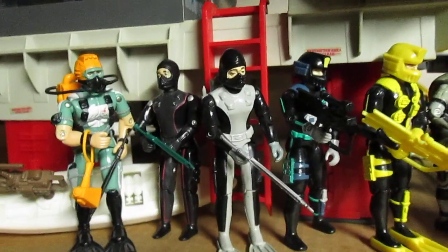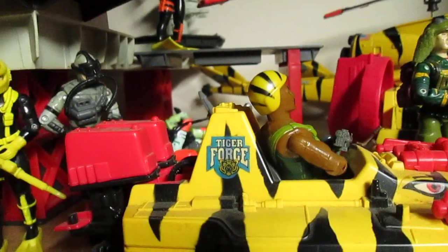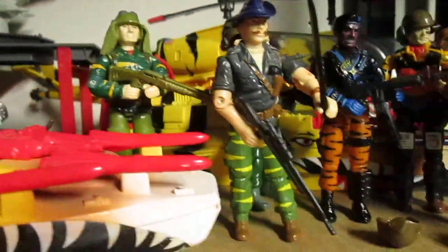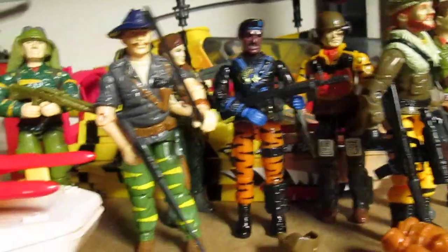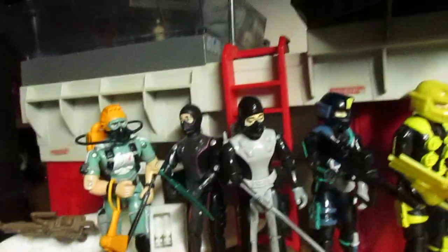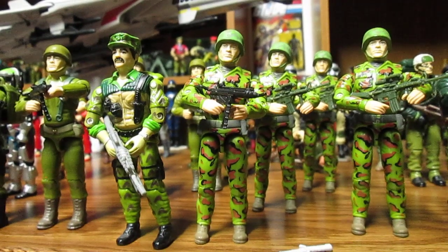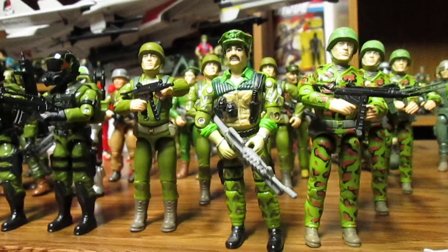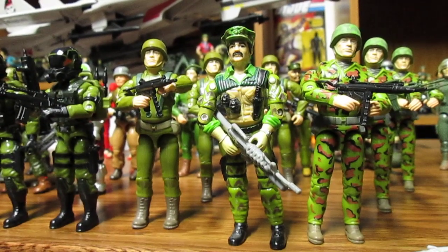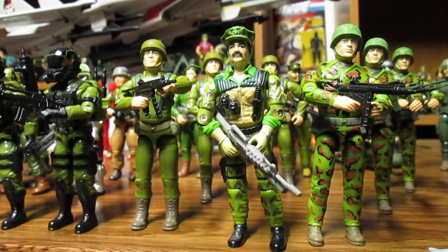These figures are great for army building as well — Deep Six, and even Shipwreck for your Navy SEALs, so you can definitely army build quite a bit of troops. I do have a lot of Roadblocks, great for making customs as well. We showed you some customs you can make for army building to create your winter force for the Joes — that's another great idea to make more figures, and it's always cool to make more.